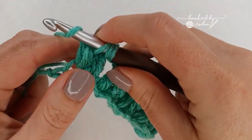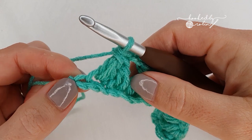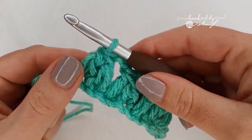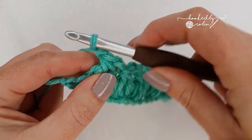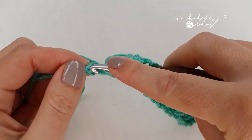When you reach the very last forked cluster stitch you'll only have one chain remaining. Do not chain two as you have been all the way down — this time chain one and work a double crochet into that very last chain.